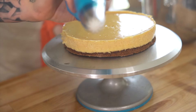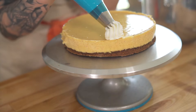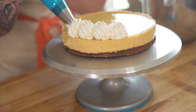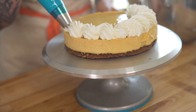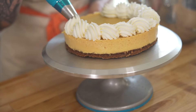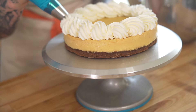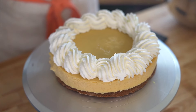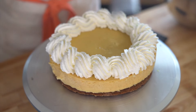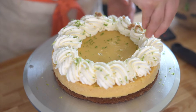Then I fill the piping bag and I'm using tip number 849 to pipe around the outside. Now I'm just going to garnish with some lime zest and some graham cracker crumbs.